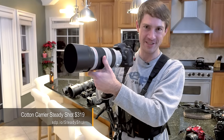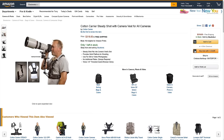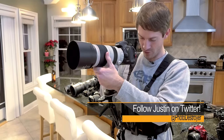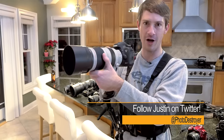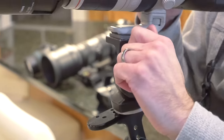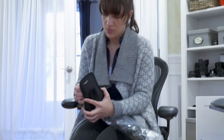This is the Cotton Carrier Steady Shot. This is actually great if you have trouble supporting your camera because of a heavier lens, or if you do a lot of video. I don't know if I want to wear this in public, but it does seem to do the job. You can use what's included, but it does seem to work better if you use your own fluid head or tripod accessory. It required quite a bit of assembly, as you can imagine.